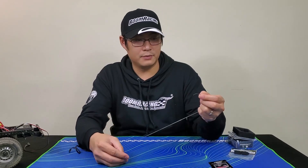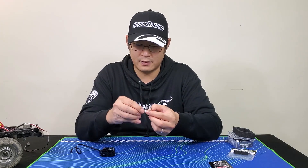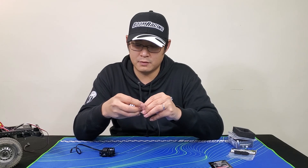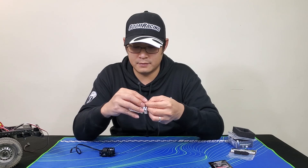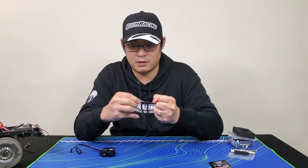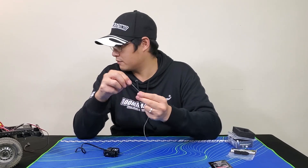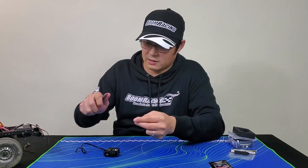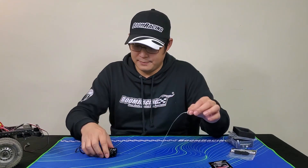To tie the hook, it's quite simple. Just thread it through here and loop it back on itself — it's just a simple knot. Tie it right to the end so you don't get a massive loop. You will get a bit of excess, so I'll just snip that off. It's a lot neater.